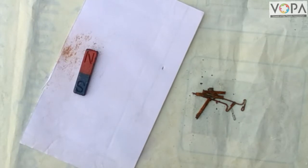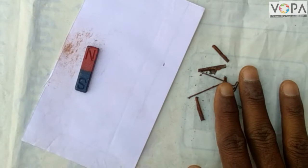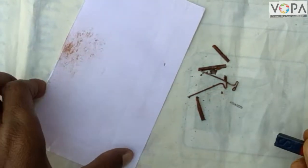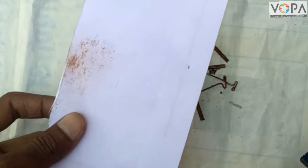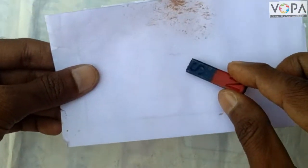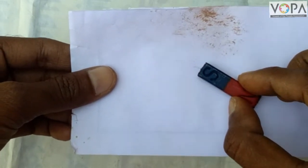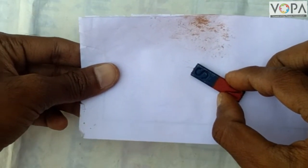For this, look at this activity. Spread some pins on a table and hold a cardboard at a small distance above the pins. Place a bar magnet on the cardboard and observe. The pins are not sticking to the magnet. Now we have to bring this cardboard closer to the pins.